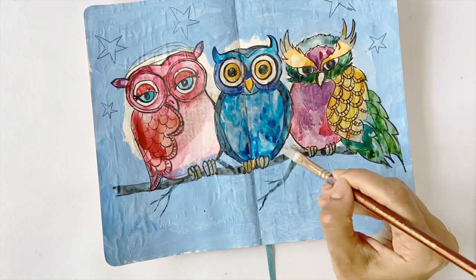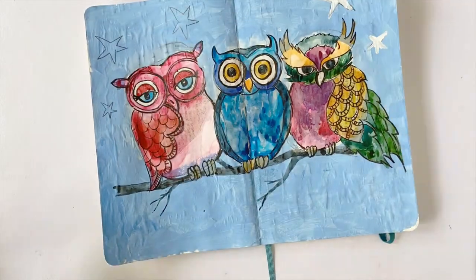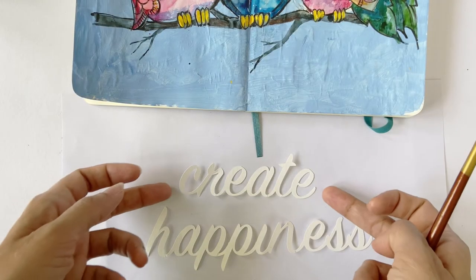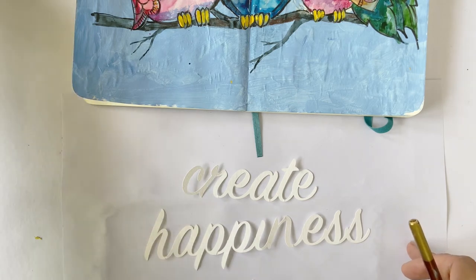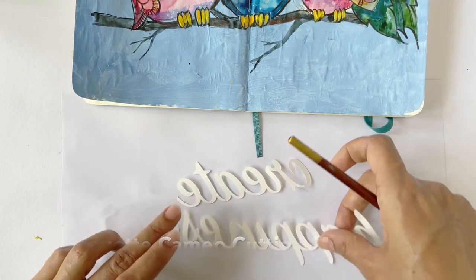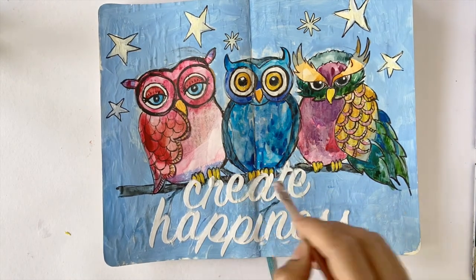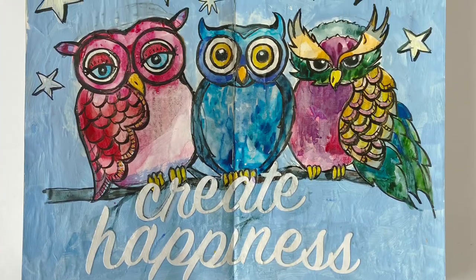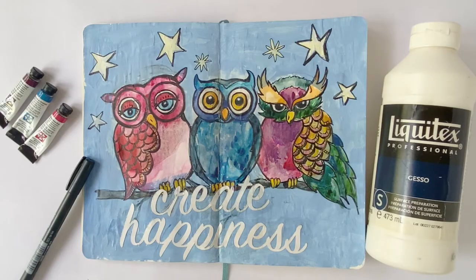I'm going to use the tinted gesso I had used previously to cover up some white patches. I also have some cutouts from a previous craft project that may work well on this page — I had used a Silhouette Cameo to cut these out and will link the product in the description box below. The possibilities of art journaling are endless and only limited by our own imagination. Using gesso opens up a wide range of possibilities and with creativity, it is possible to indulge in this limitless and joyful hobby.